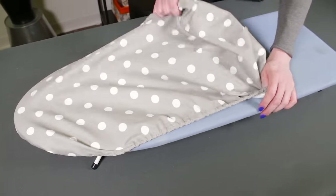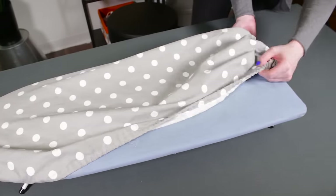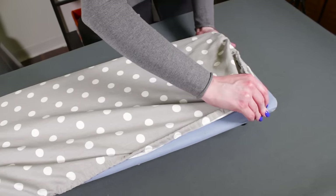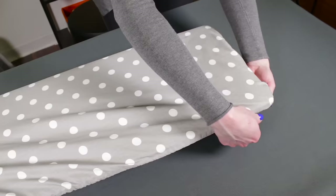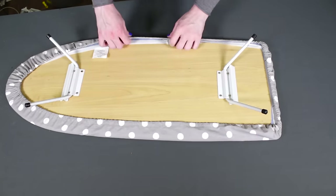If you're using batting, lay it on top of the ironing board before putting on the cover. By making your own ironing board cover, you'll be sure of a good fit and, compared to commercial covers, you'll have so many more choices of fabric to brighten up your laundry or sewing space. It might even make ironing a little bit more enjoyable. Thanks for watching this OFS project.